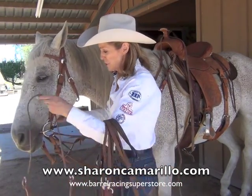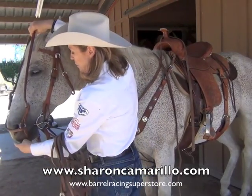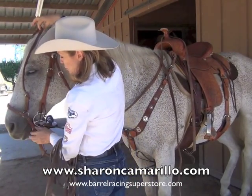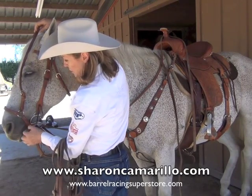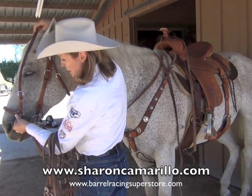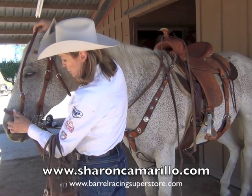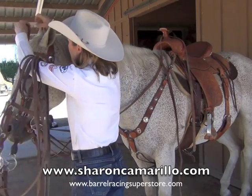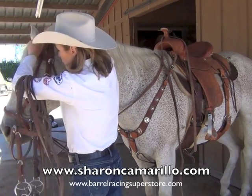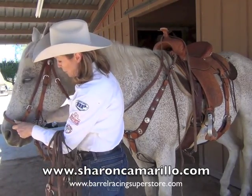So what we do is just hang it on the outside below as a drop nose band. You'll notice that it's longer at the curve, so the rings of the drop nose band connecting the nose band don't interfere with the bit itself. A drop nose band goes on the outside below.